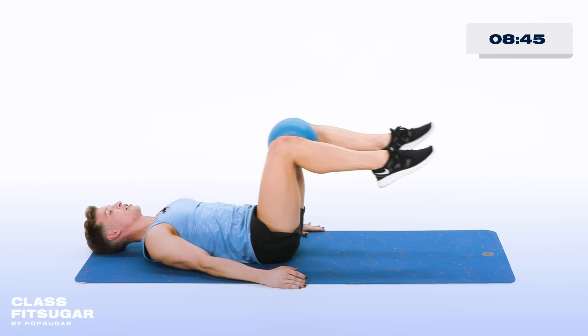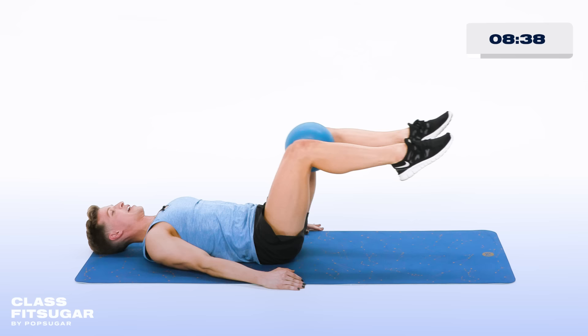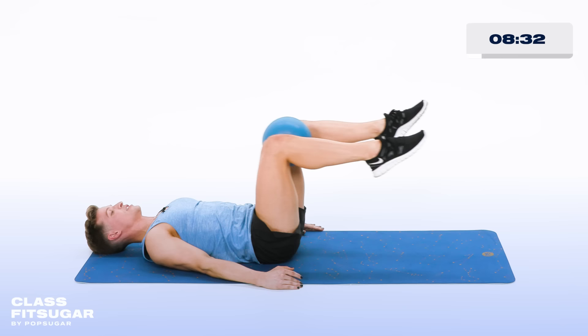Now poke your toes straight forward and forward. Poke and poke. Lower belly button really pulled in for 10, 9, 8, 7, 6, 5, 4, 3, 2. Hold it there. Lift the shoulders, lift the head, arms reach forward.